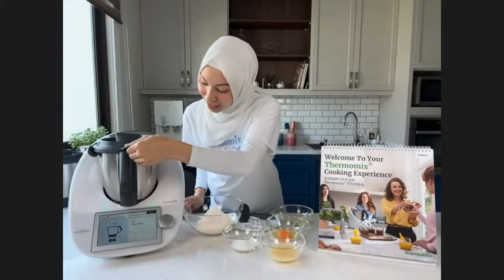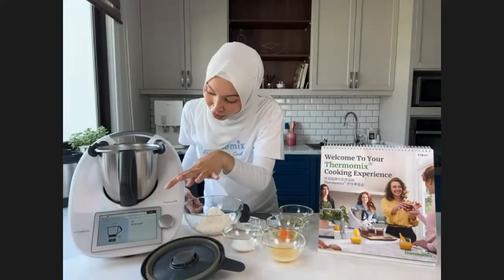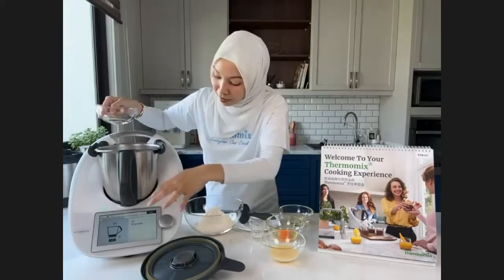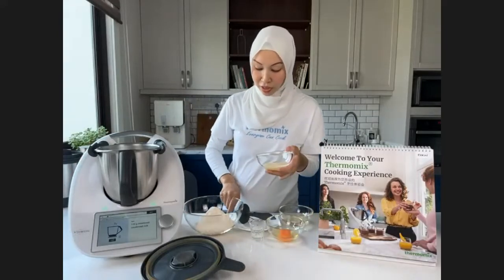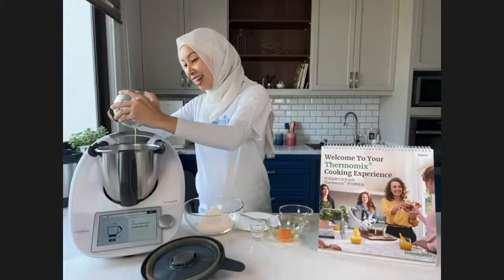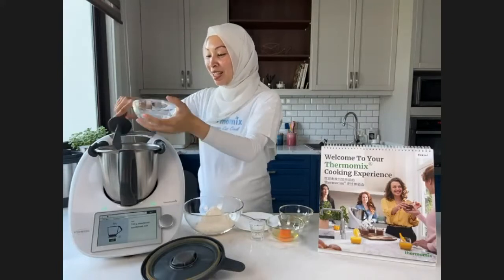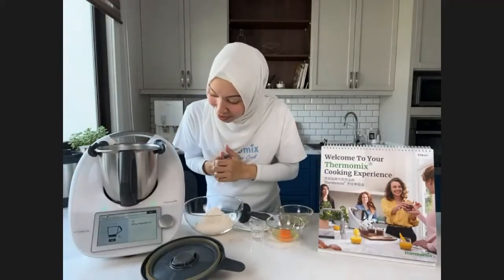If you touch the bowl it's at 37 degrees — nice and warm. Now we add 50 grams of sugar, so I have just 25 grams. Then 120 grams of condensed milk, halved to 60 grams. I love this recipe because of the condensed milk — I'm from Kelantan, and I still eat roti with condensed milk in the morning, and even roti canai with condensed milk.